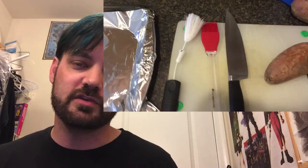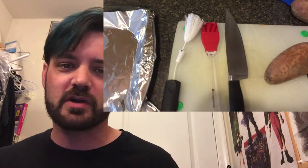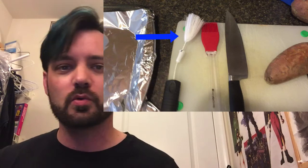Lastly, basting brushes. We're going to use these to paint oil and things like that on the aluminum foil. I don't care which one you get — the barbecue one or the little rubber one. Either way, rubber ones are nicer because they seem to be more dishwasher safe. So that's it — that's your list of tools you'll need. If you have other questions, let me know.